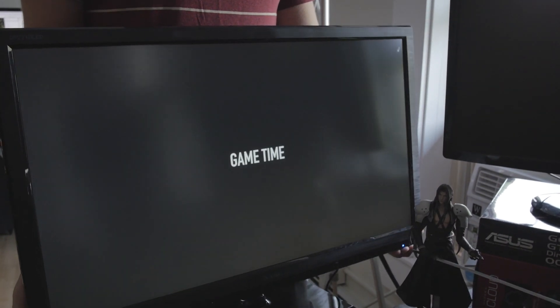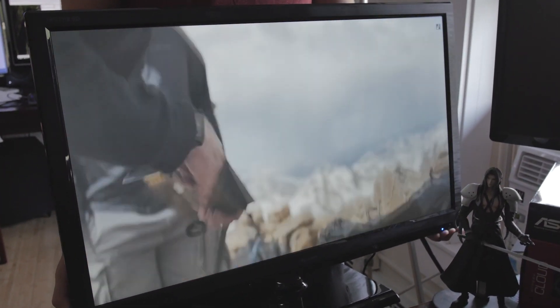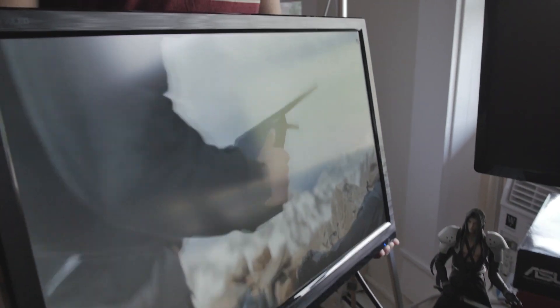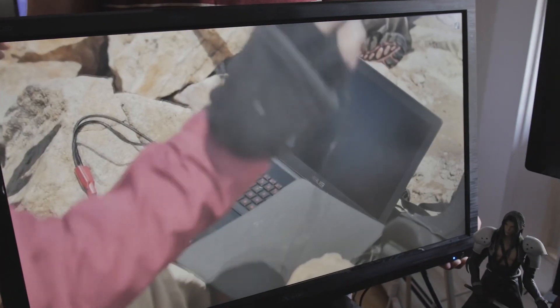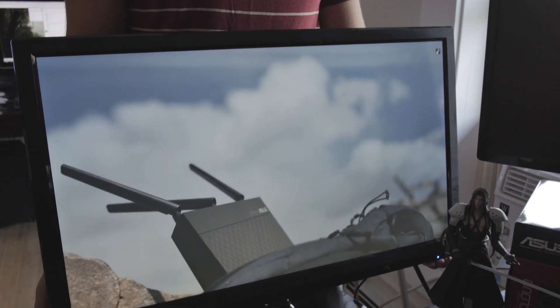I tried it out with Quake and found it was a bit difficult to aim — it just felt a bit weird — but when I brought it back down to 60 Hz, it felt just about as good as any other monitor. Some people complain online that adding the extra HDMI plus the DVI adds some latency and lag, but I did not notice any. Compared to the others we were testing, it did not feel any different, even when I was playing games.